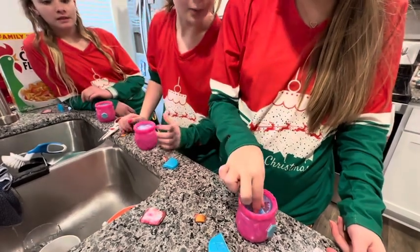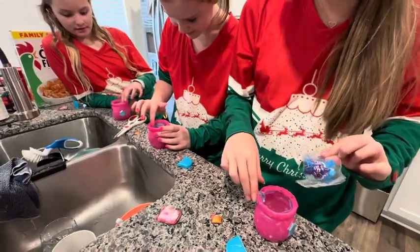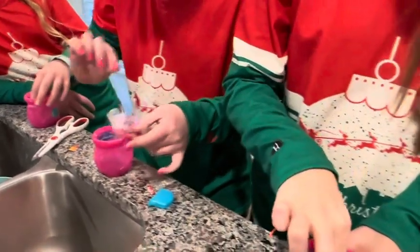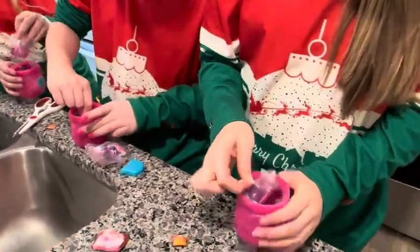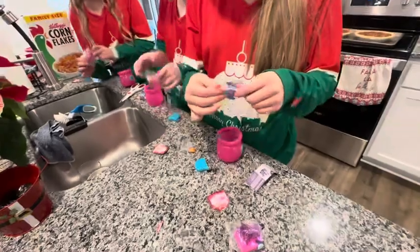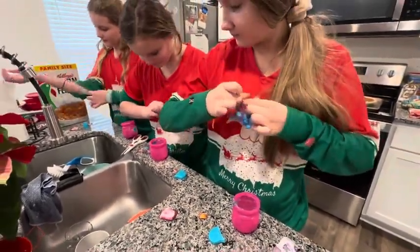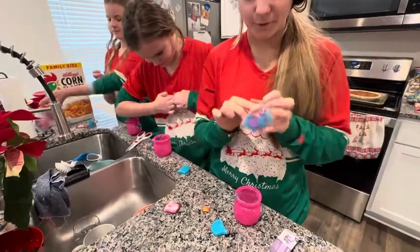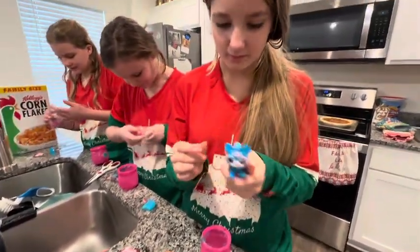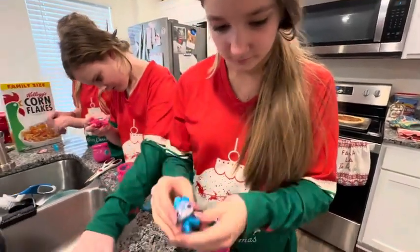Oh, you mix it! Cool! Wow! What are y'all getting? I'm getting little figures. Oh, you see it? Super cute!